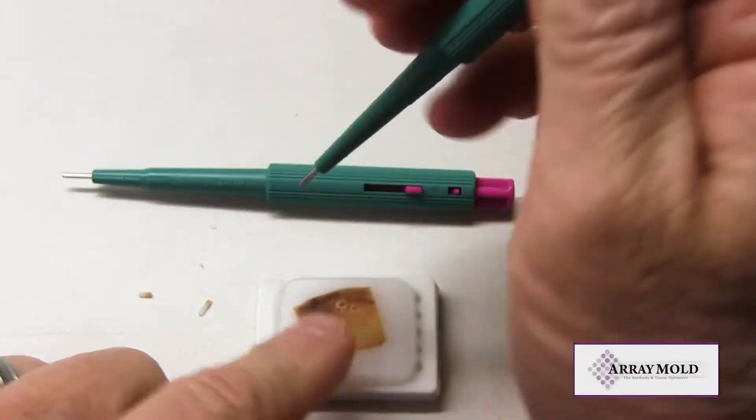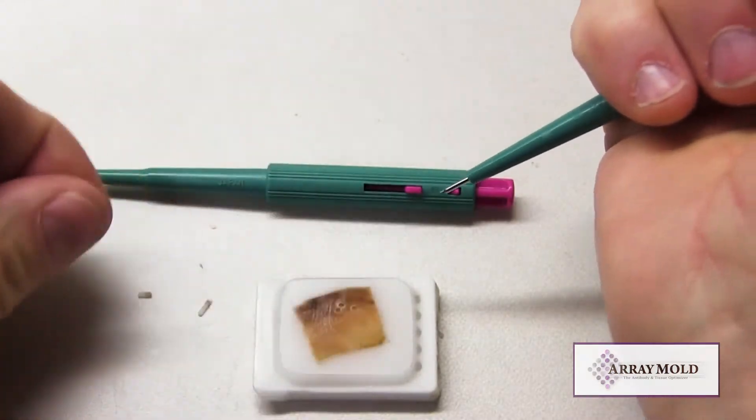As we continue to punch, the needle with the stylet will be consistent because of the stainless steel stylet.